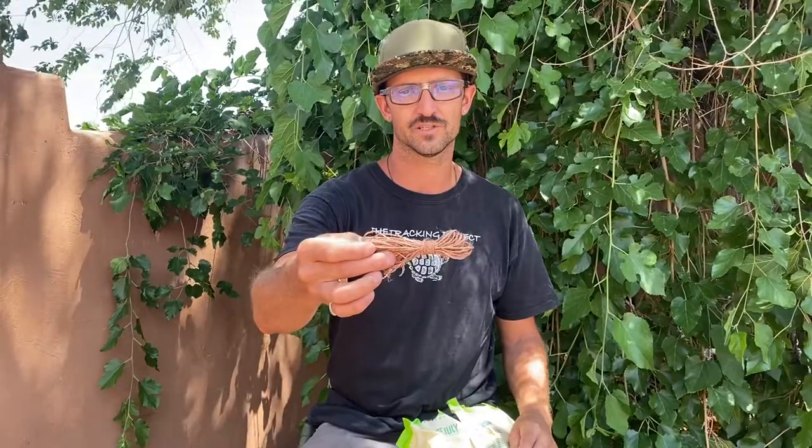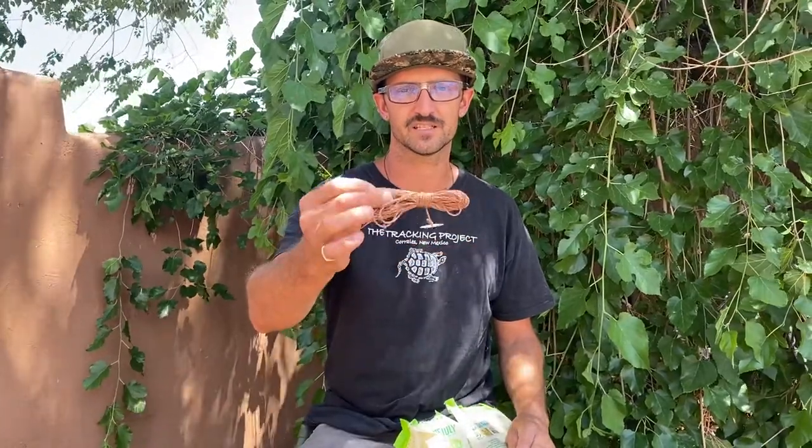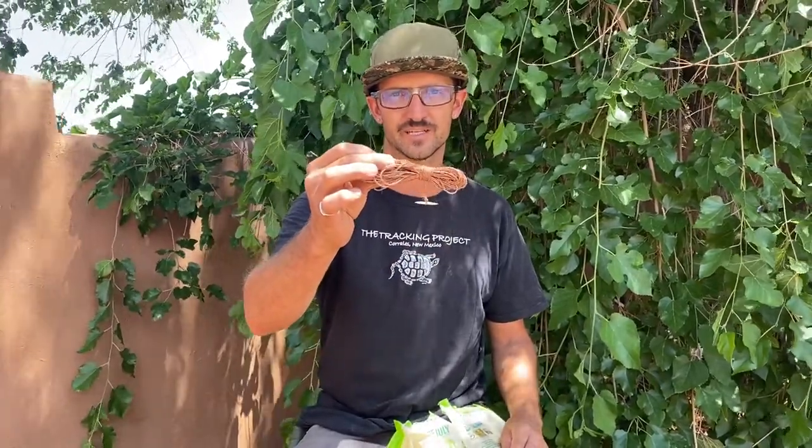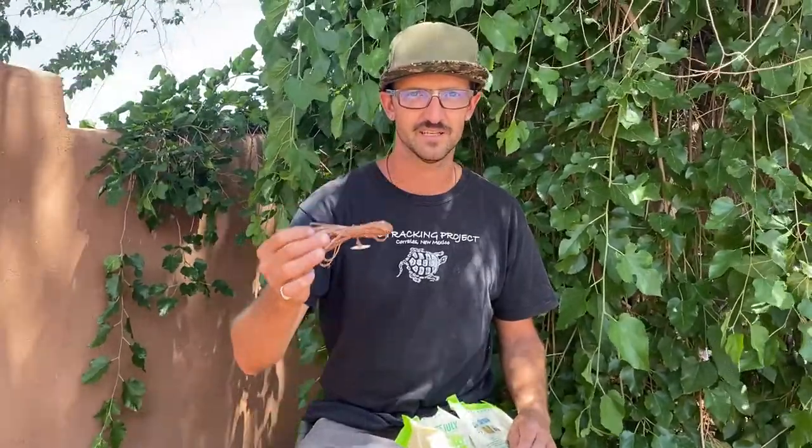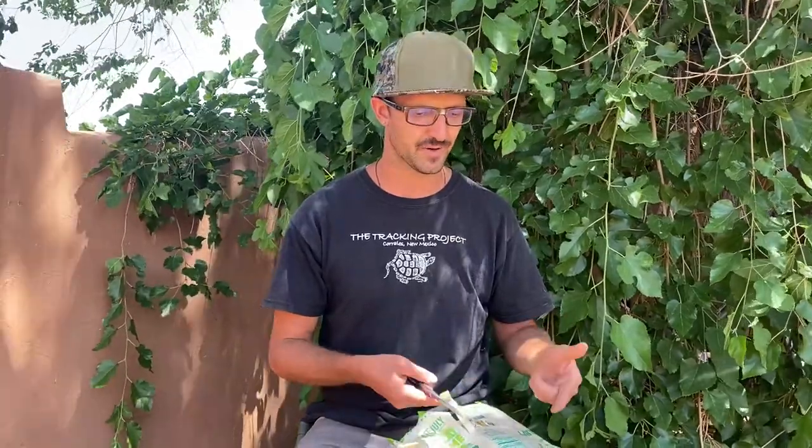Reverse wrap cordage is a standard way of making cordage that you see around the world for making fishing line. This is a piece of fishing line I have with a bone hook on the end of it. But if you don't have access to plant fibers — say you're in the city right now — you can actually practice and make some pretty strong cordage out of a potato chip bag.